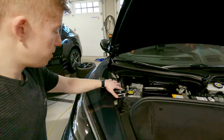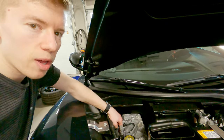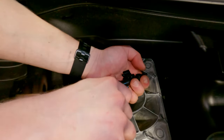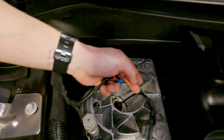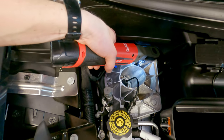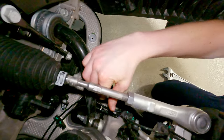Once you have the guard out, there are three 13-millimeter nuts on the top. You can take them all out because there's enough tension on the arm down here that it's not going to drop. We'll undo this harness — red towards you — and move these brake lines out of the way.